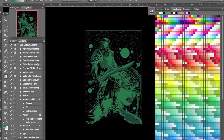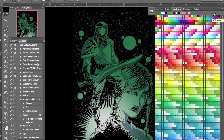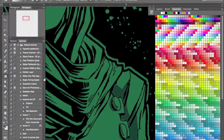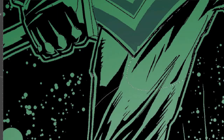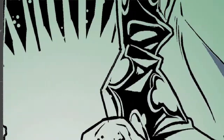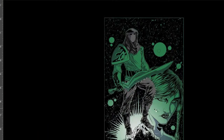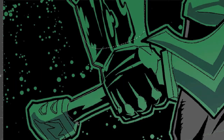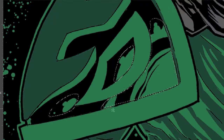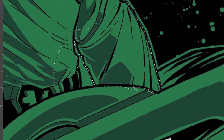Hello everyone and welcome to another episode of Strong Draws. My name is Brett Strong and today I am coloring the Zordon of Eltar poster that I did in my last video. If you didn't see that video and don't know what Zordon of Eltar is, it's a fan film made by Cisco Davis Jr. about the origins of Zordon. I talked more about that in the last video, and I'll leave the link to the movie in the description below.